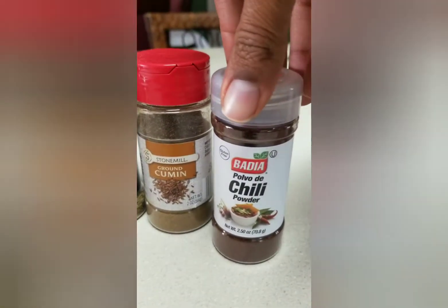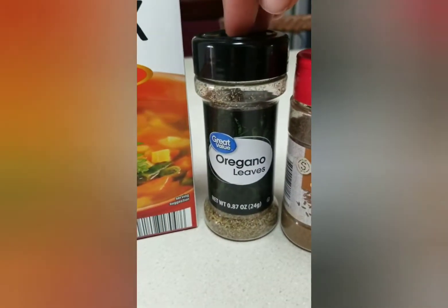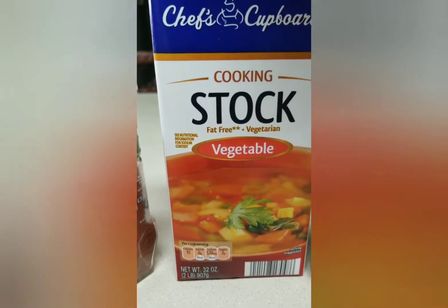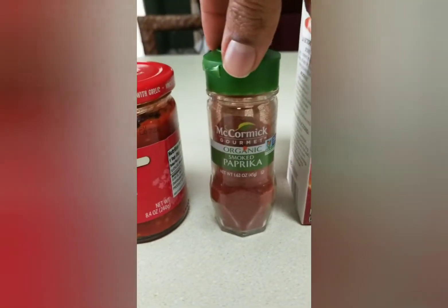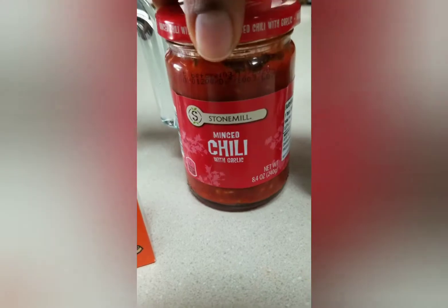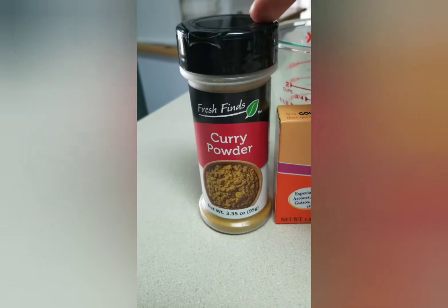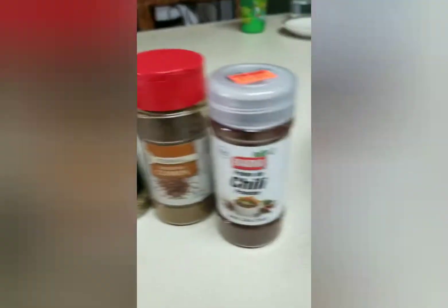I'm gonna cook them pretty long. I'm gonna use a little bit of chili powder, cumin, oregano, vegetable stock, some smoked paprika, some of this minced chili and garlic paste, and probably two packets of sazón, and then I'm gonna use curry powder.